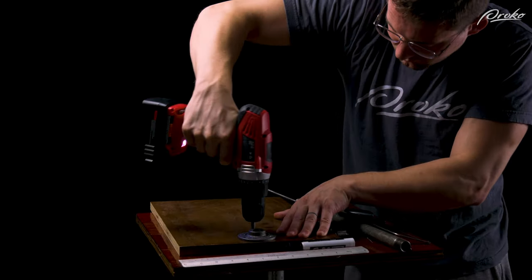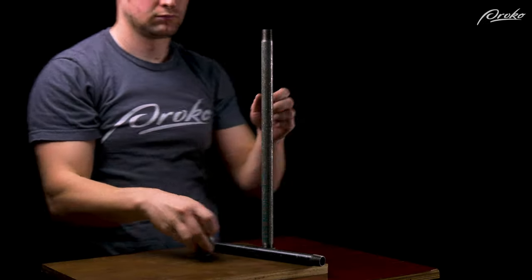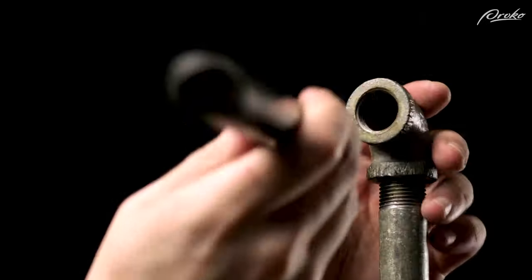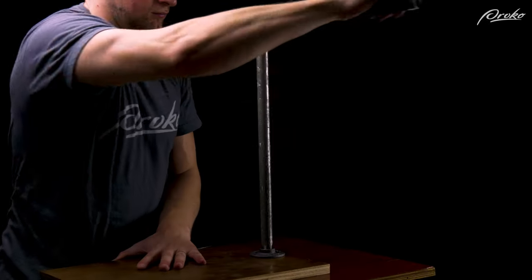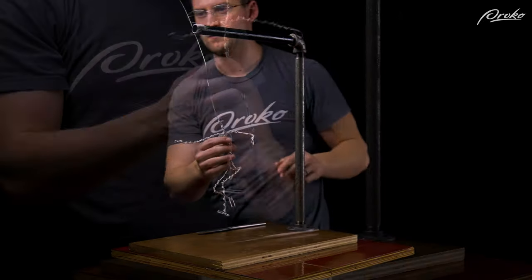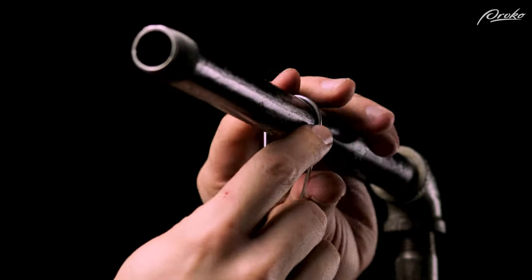First, we fasten the metal floor flange in place with the wood screws at the edge of the baseboard, then we twist the 24 inch pipe in place on the floor flange, attach the elbow joint to the pipe, twist the eight inch pipe onto the elbow joint, and tighten it until it's snug. Align it so the eight inch pipe extends over the baseboard, and there you have it. That was easy. To secure an armature, simply attach a section of aluminum wire to the head of the armature, and then bring the wire up to the eight inch pipe above and twist the wire around the pipe.